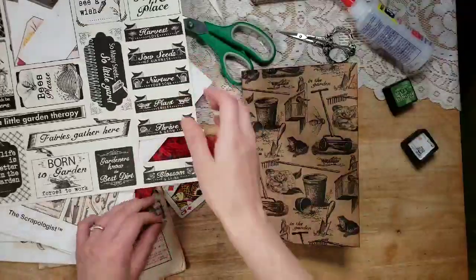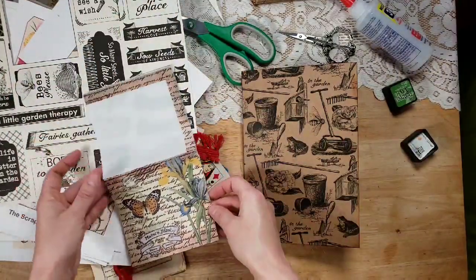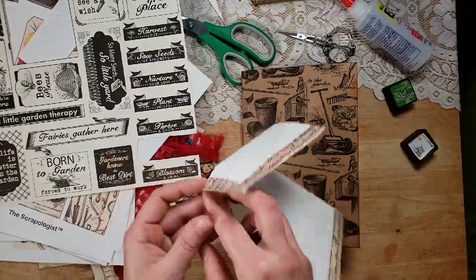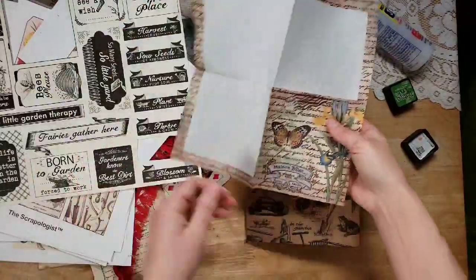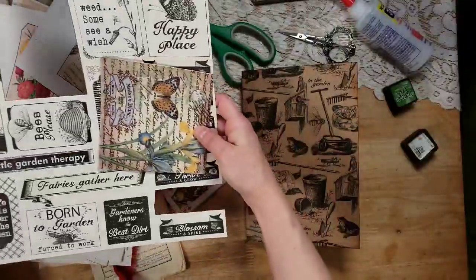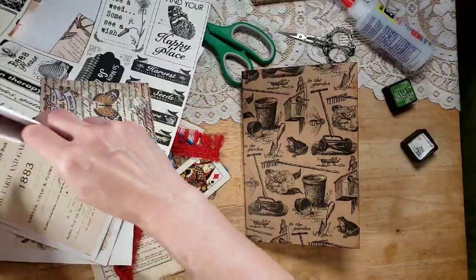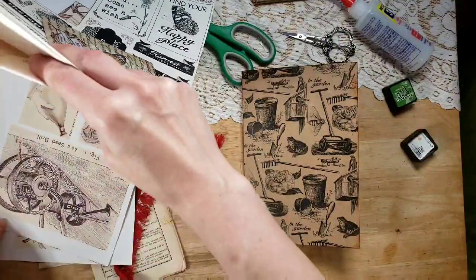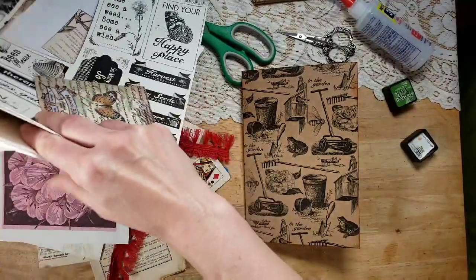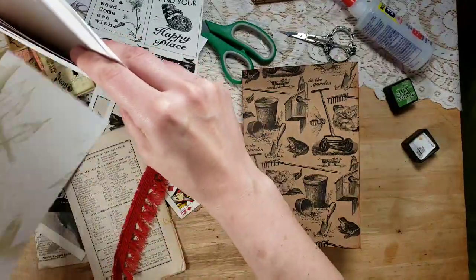Now let's look at the cover and see what we might want to do. I am really bad at decoupage but I love it. Just seeing what I might want to use here. I love to layer, so I'm thinking about layering. What do I want to layer?